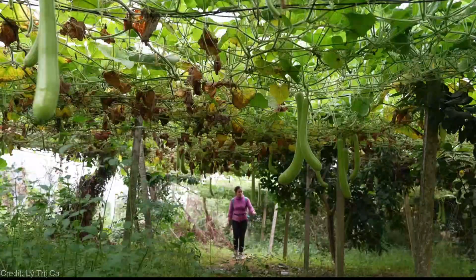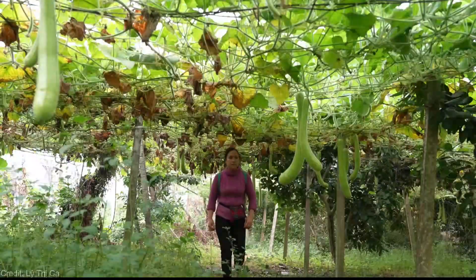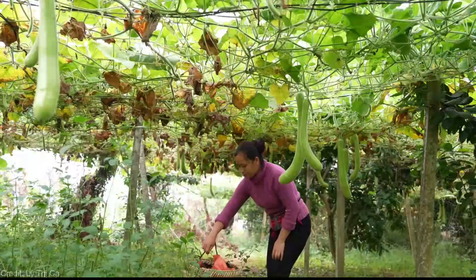Vertical gardening for zucchinis not only saves space and promotes healthier plants, but it also adds a touch of beauty to your garden. The best part — the cost is surprisingly affordable, with trellises and materials easily found at your local gardening stores or even repurposed from household items. Give it a try and let us know how it goes in the comments below!